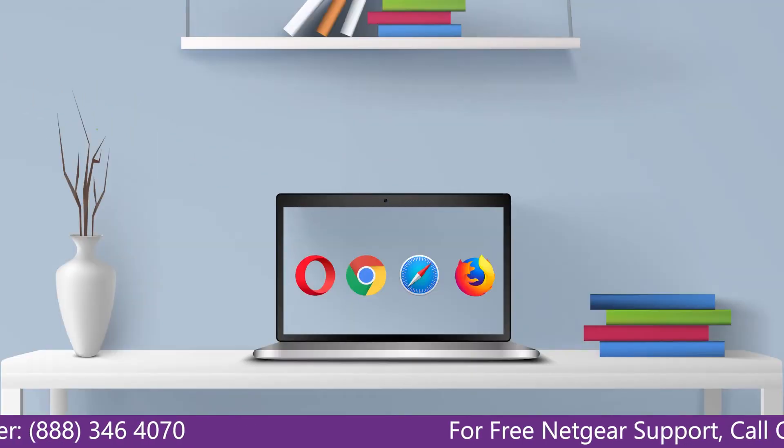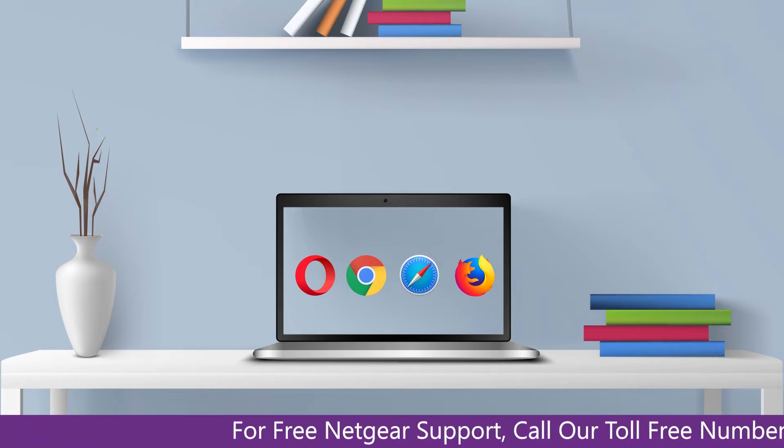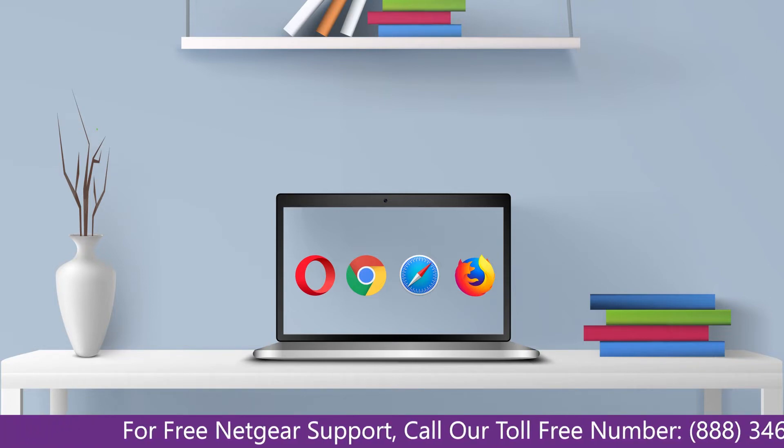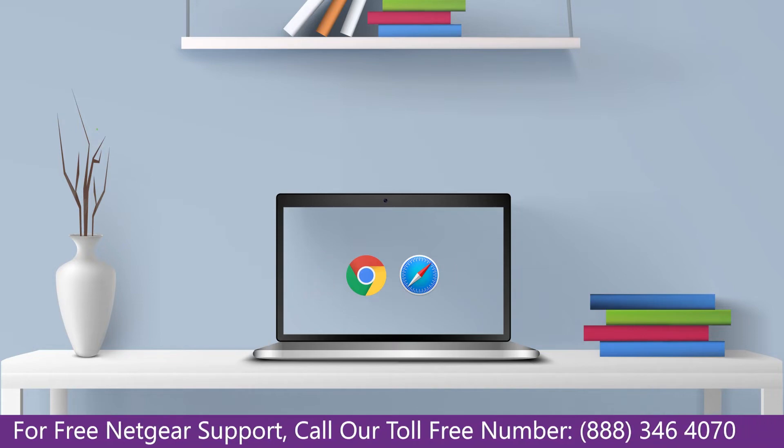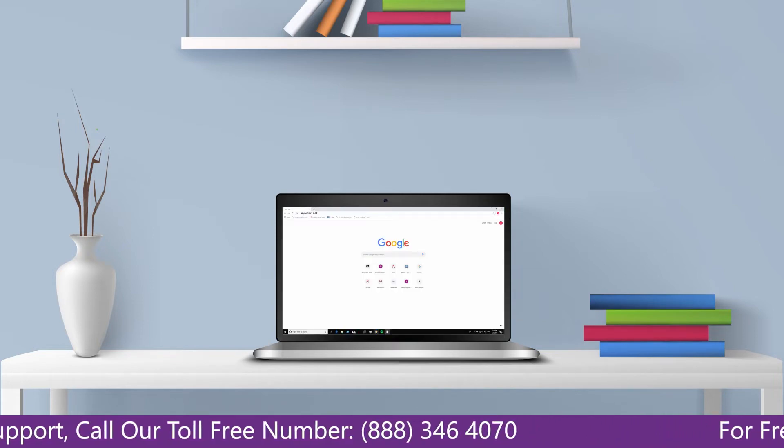You can use any browser you like, such as Internet Explorer, Chrome, or Safari. Open your preferred web browser and go to mywifiext.net or mywifiext.local.